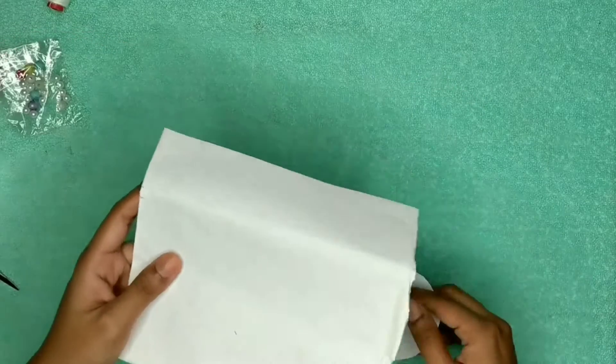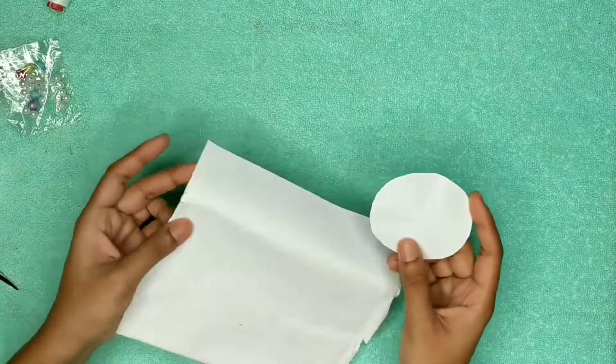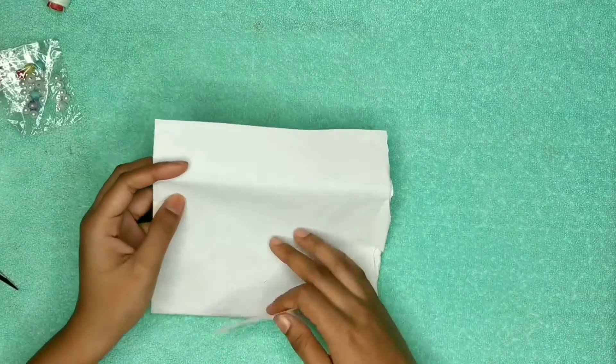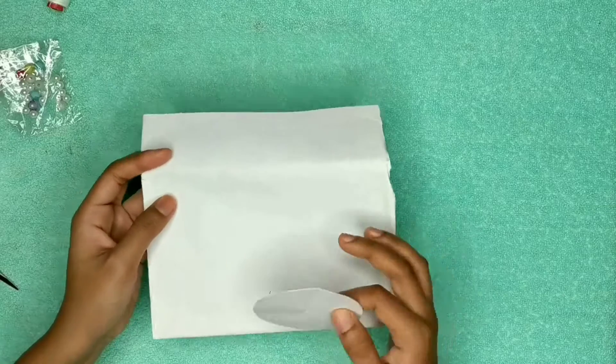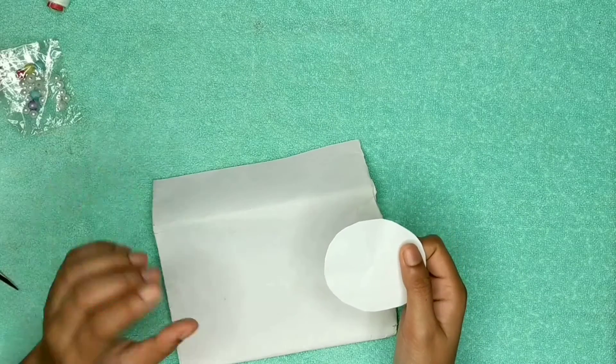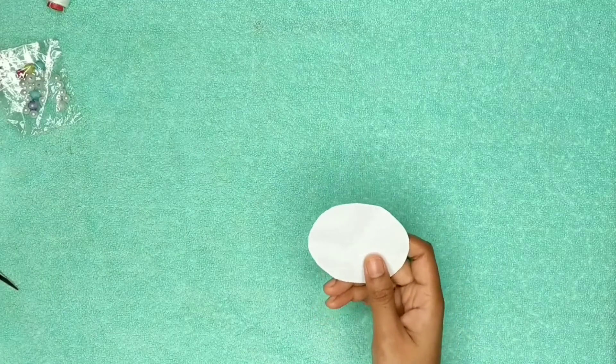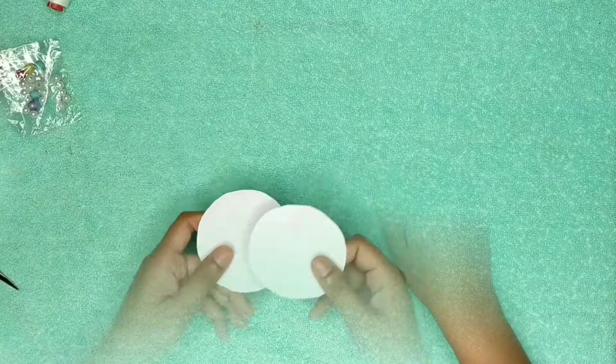First, you need to cut some round pieces from any sheet — this could be a white sheet, art paper, or any other thick paper. You have to cut basically two pieces — I have already cut them.